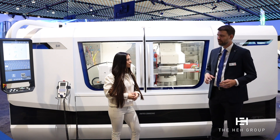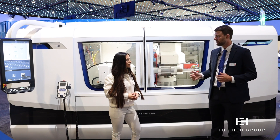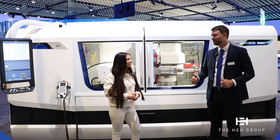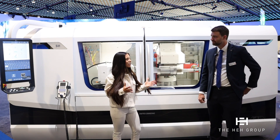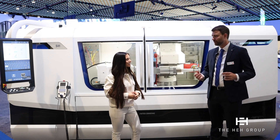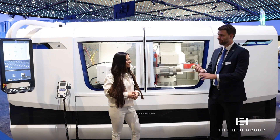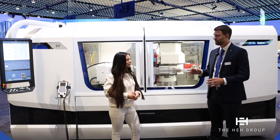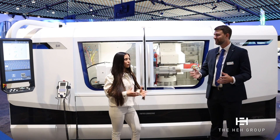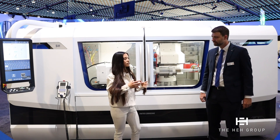We can also export that data outside the machine — to a cell computer or a plant database for traceability on your part. You can couple it with a barcode scanner so everything is fully traceable, which is really popular in the aerospace industry. Aerospace and job shops are the primary customers looking at a machine like the Studer. Job shops don't know what's coming in from day to day, so they're always looking for all these capabilities — threads, non-round, multiple different diameters — all in one setup, so they can quote basically any grinding job they see.